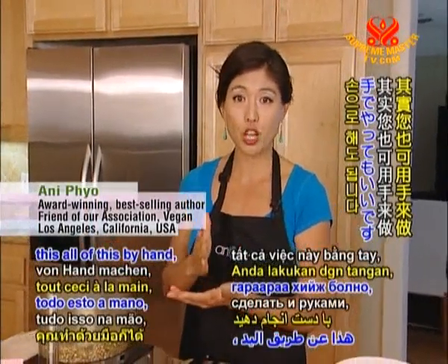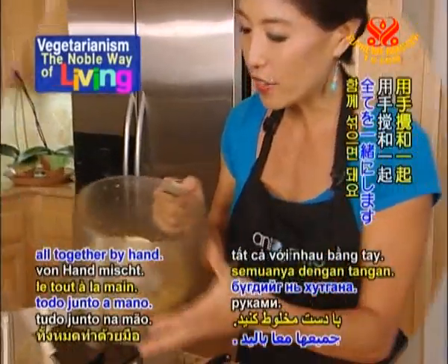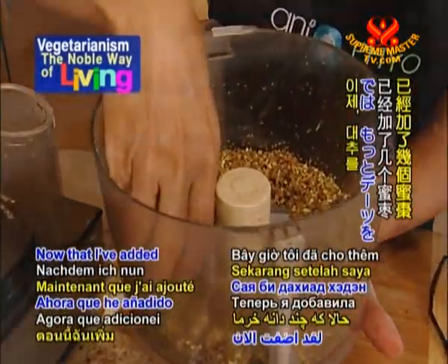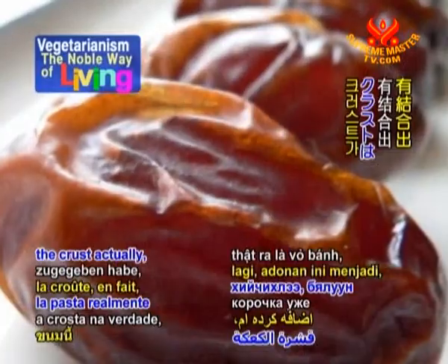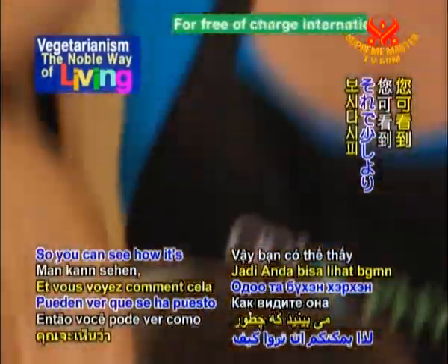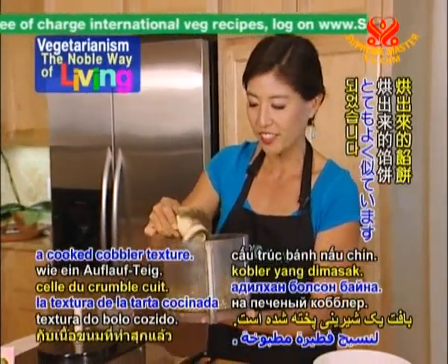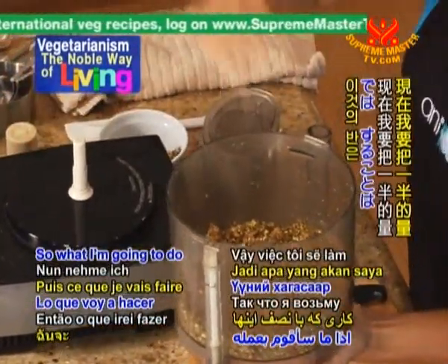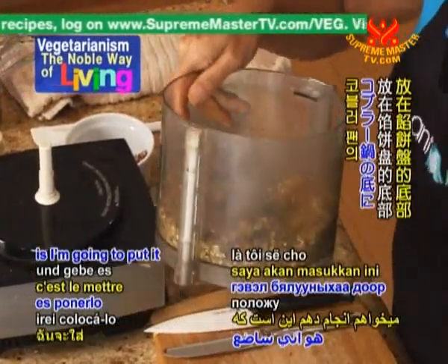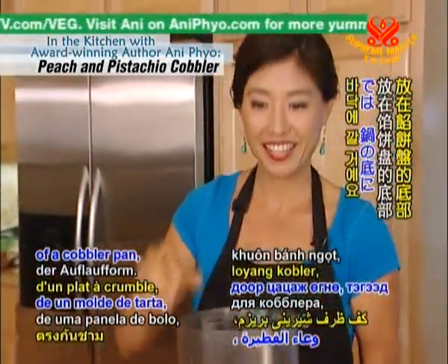You can actually do this all by hand by pre-chopping everything and then mixing it into a bowl together by hand. Now that I've added a few more dates, the crust actually has a little bit of binding to it. You can see how it's gotten a little bit stickier, and the texture is really very similar to a cooked cobbler texture. So what I'm going to do with half of this is put it onto the bottom of a cobbler pan.